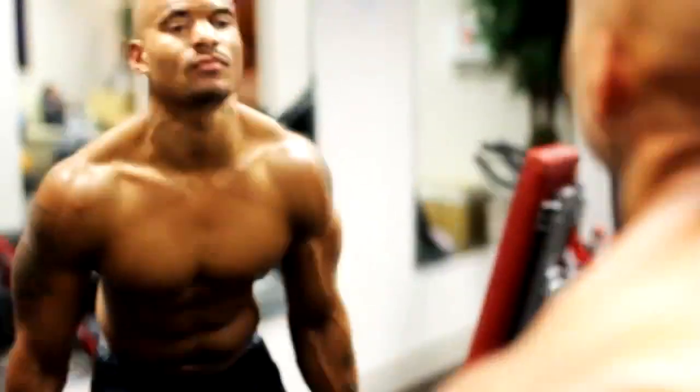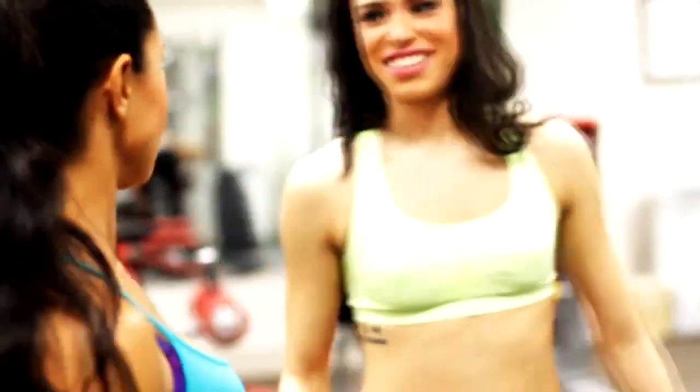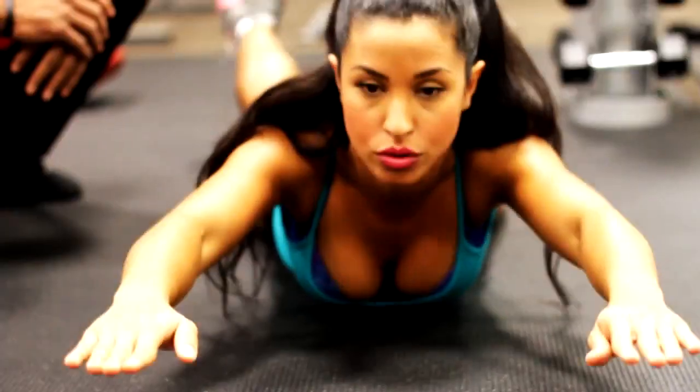What up, what up! Big Brandon Carter here. I'm in the gym with a few of my friends and I want to show you this quick upper body workout that I put them through.